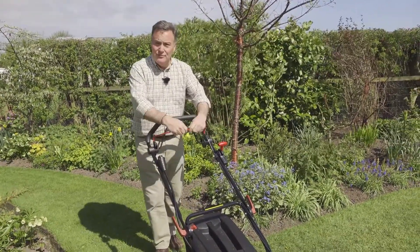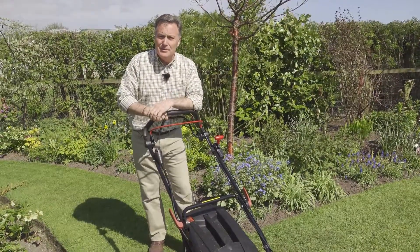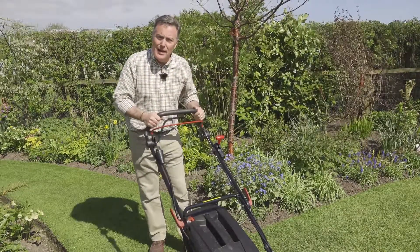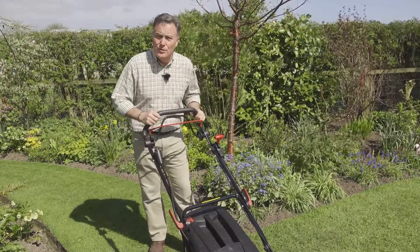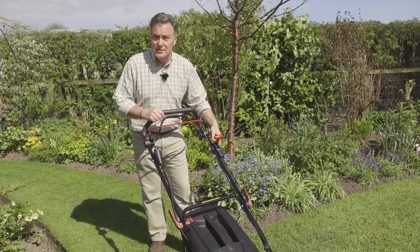To stop it, you simply release the red OPC — it's a very easy mower to use. With the start button, there's no tugging or anything like that. It's very well balanced and easy to manoeuvre around trees and edges, and with the roller you can overhang the border slightly to cut right up to the edge.